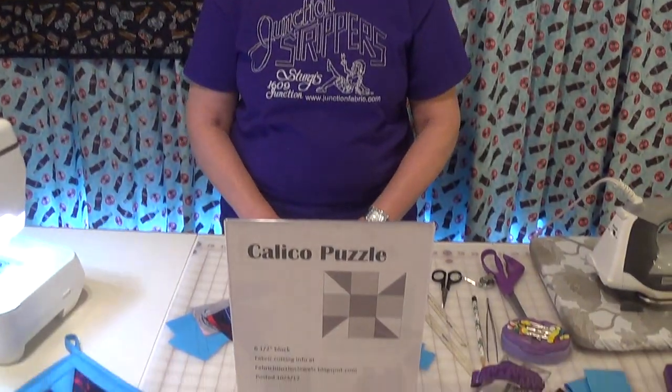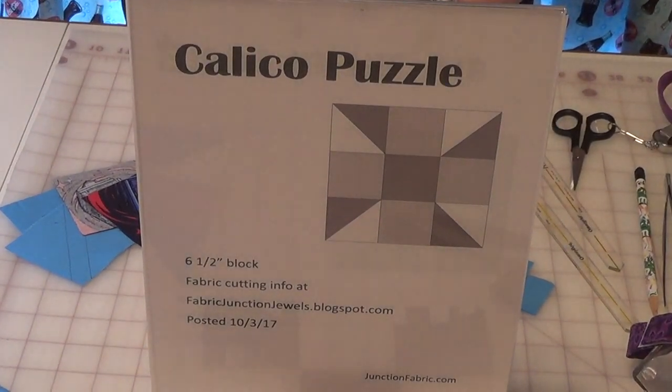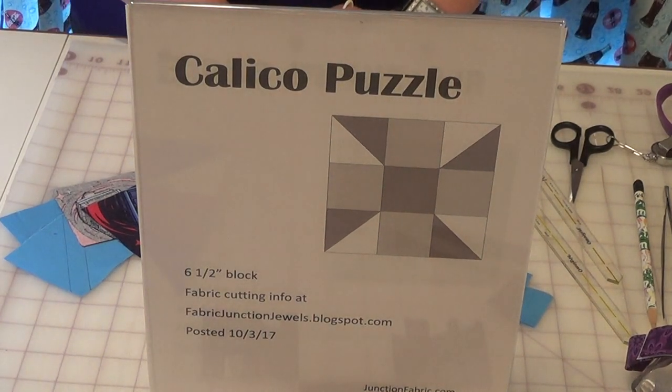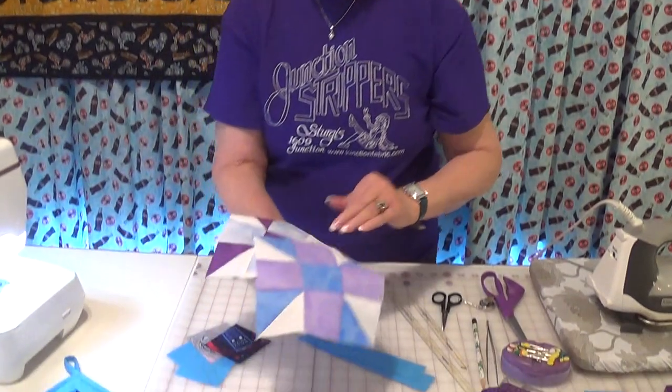Hi, this is Terry from Fabric Junction, and I'm here to show you another one of our six and a half inch blocks that we have been posting on our blog at Fabric Junction Jewels, and to show you how different they can look and how you can change the fabrics up. The block is the calico puzzle.